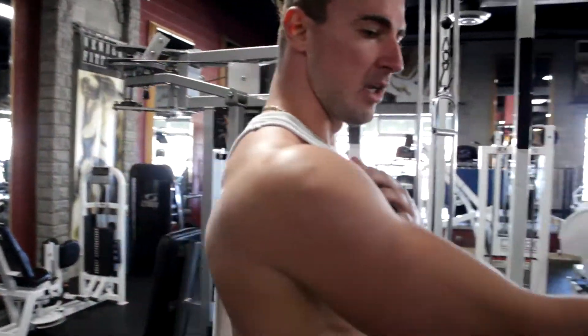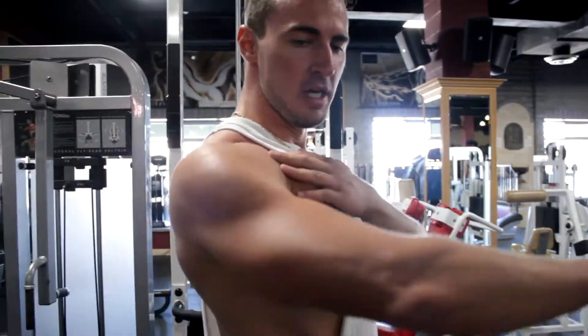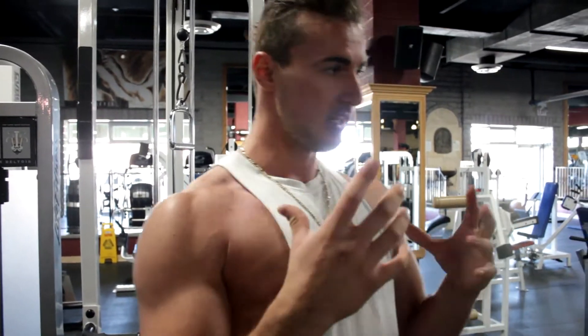When it comes to the rear delts, the most important factor to consider is your scapula movement. A lot of people when they train rear delts lock their scapula in a retracted position, and when you do this, even though you get a little bit of rear delt engagement, you're engaging a lot of your traps. So guys that are narrow with massive traps have a hard time hitting the rear delt because of this.